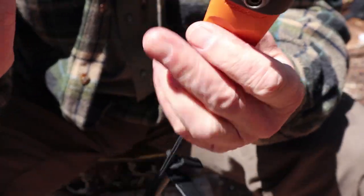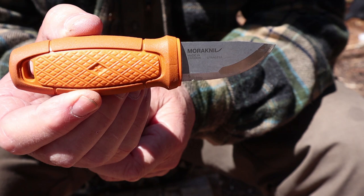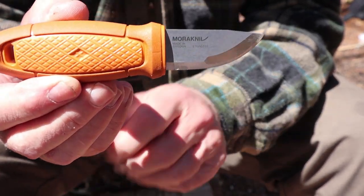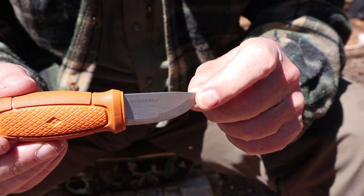I'm going to bring the sheath and accessory kit back into the picture in a minute after I give you the specifications on this knife, because I want to share with you the price. Blade length is 2.3 inches — 59 millimeters — very short.